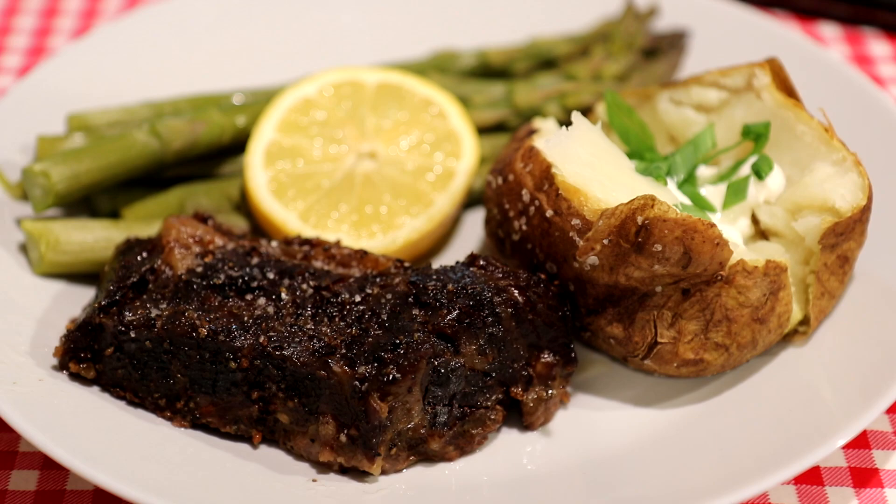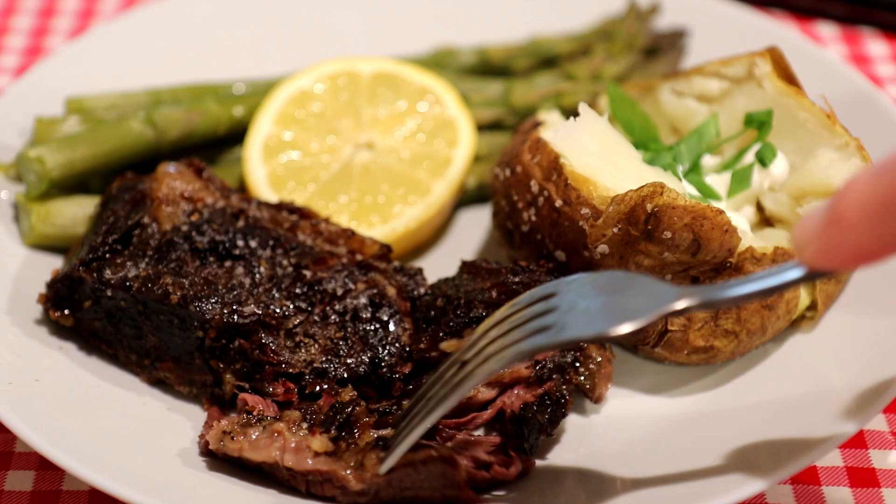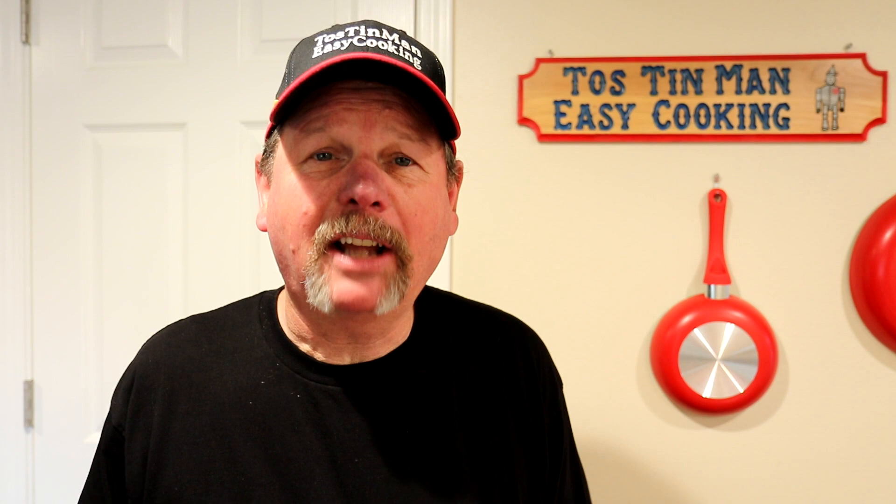All right, let's see how this turned out. I didn't put any sauce on it — I decided to just eat it just like this. Can I cut it with a fork? Well, probably should have let it go just a little bit longer to get it more tender, but I was hungry so I didn't really care. That came out pretty good. I got no complaints.